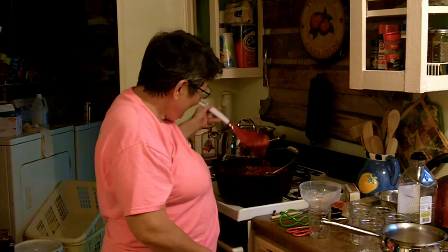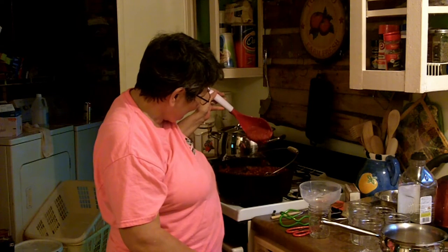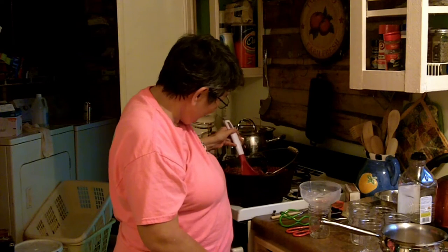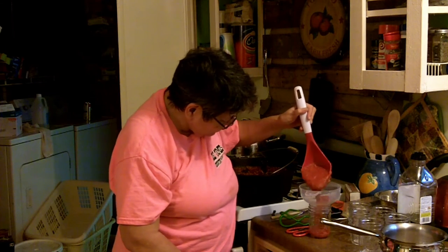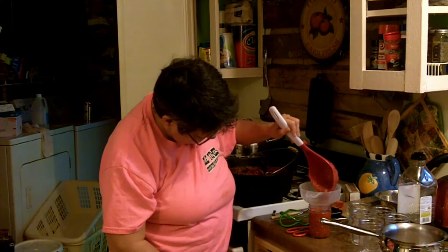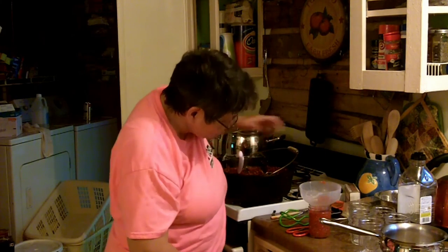Look how thick and rich that sauce is — it just clumps out. I'm gonna go ahead and fill these jars. I've pulled out enough for the pizzas that we have. Give it about half an inch of headspace in these jars.